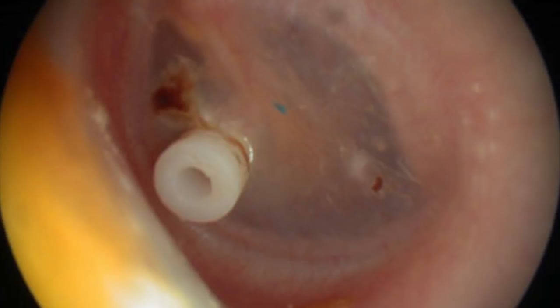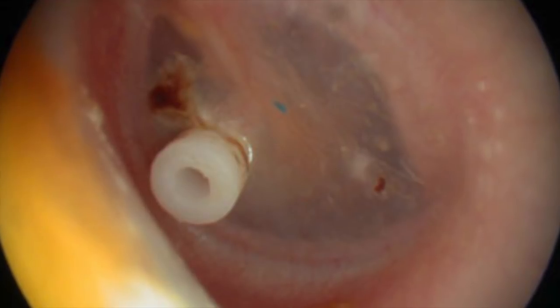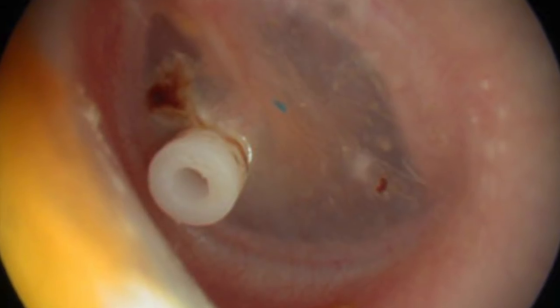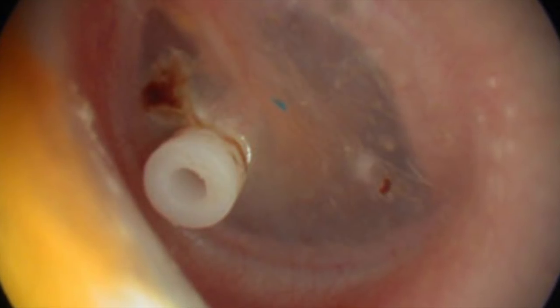Everybody got it right, so well done on the commenting. There you go — that's what one looks like when it's in the eardrum. The eardrum will naturally repair itself and then push this grommet out into the ear canal, which is what happened with that client you saw the other day. And they just sit in the ear canal until they fall out.